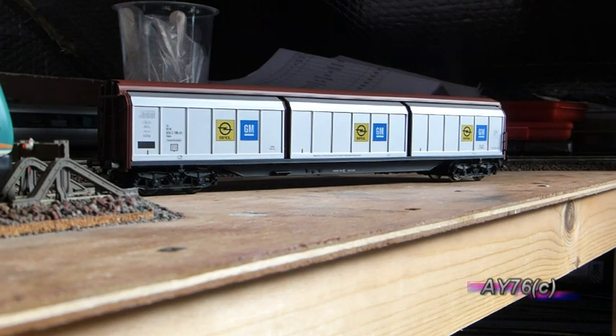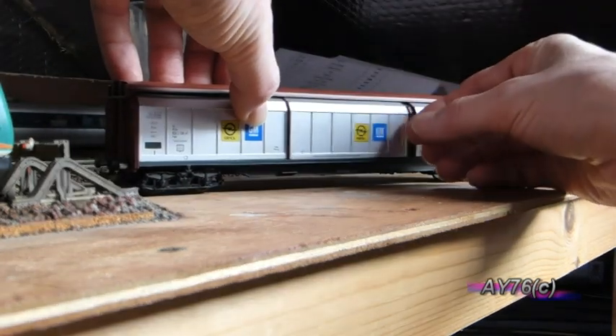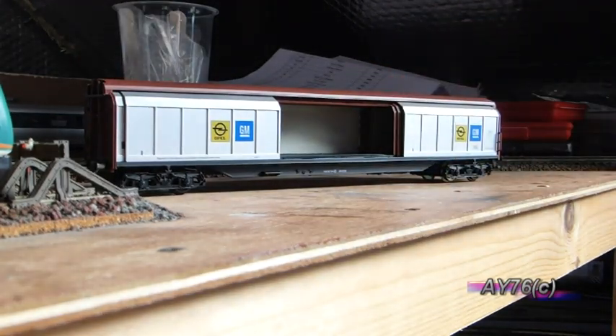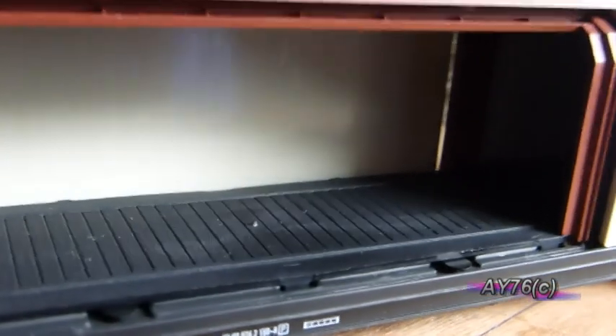Now with this van, all three doors open. As you can see, it has a detailed timber floor inside.